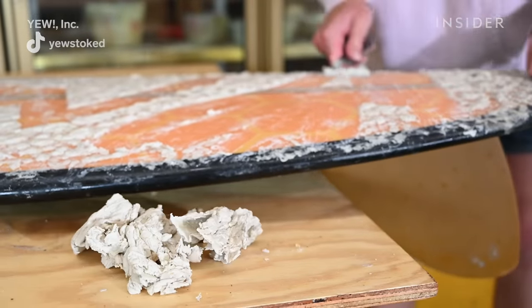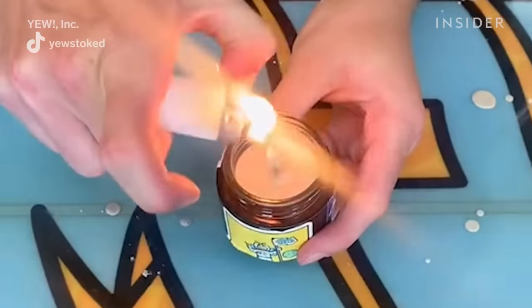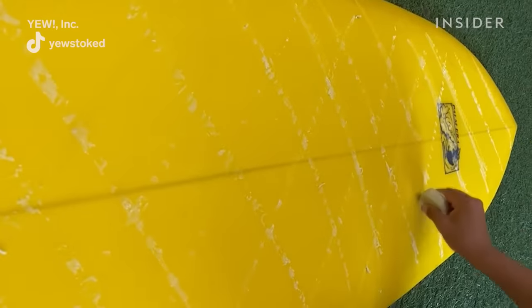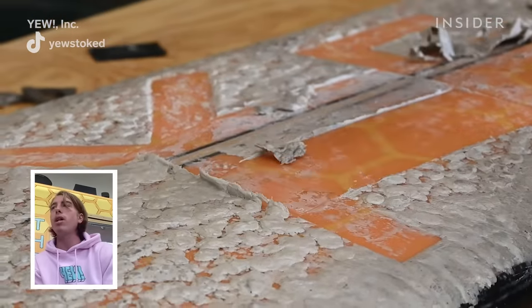We get questions about what to do with the wax once you take it off, and my answer is always: we reuse it. We started filtering the wax and making candles. We repurpose it and make personal bars of wax. It's always being reused, no matter what.